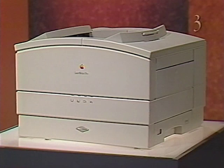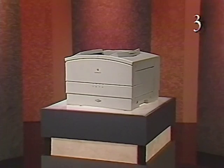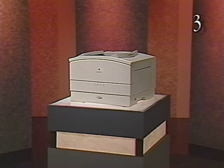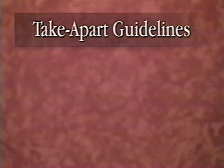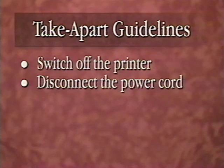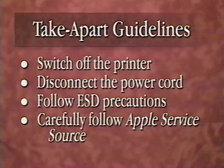This part of the tape demonstrates how to take apart and reassemble the LaserWriter Pro printer. Modules and major parts are removed and replaced in the sequence in which they are presented in the LaserWriter Pro take apart chapter on Apple's service source. For demonstration purposes, some screws and connectors are already removed. Follow these guidelines when taking apart and reassembling the printer: switch off the printer and disconnect the power cord, be sure to use an ESD safe work area and follow ESD precautions, and carefully follow the procedures, cautions and tips presented on Apple's service source.